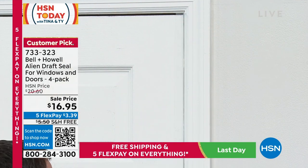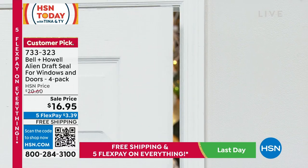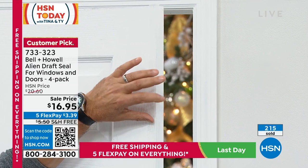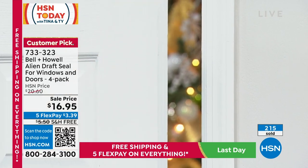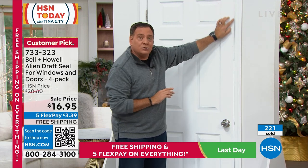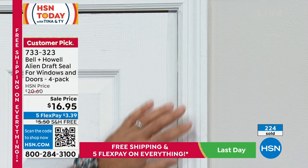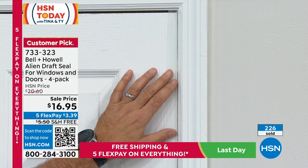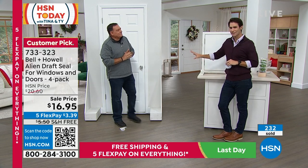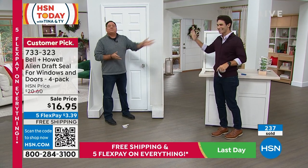Just like that, the installation is done. It overlaps the door — open it and it doesn't impede the door at all. You can barely see it's there, it's so clear. When you close the door, it overlaps the door frame and that's what stops the air from coming in. Always put it on the side of the door where it opens — if it opens inward, it goes on the inside, which is how most house doors work. Simple: measure, cut, peel, and stick.